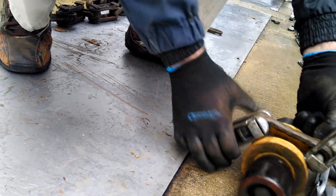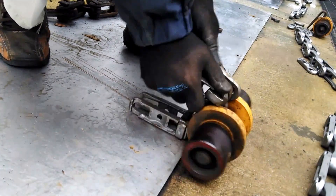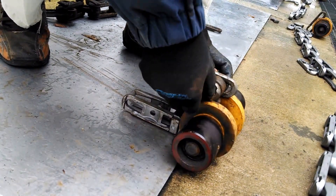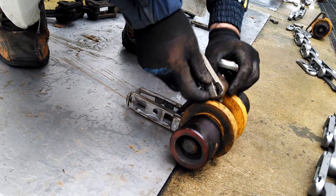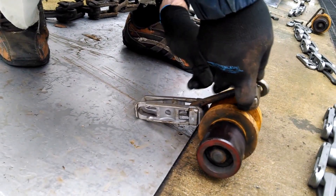Good thing we only have 110 more. Actually, probably 79 total. This one's causing a problem, but I'm sure all the other ones will behave just nicely.